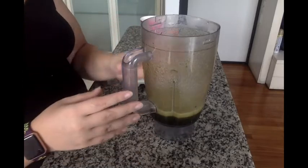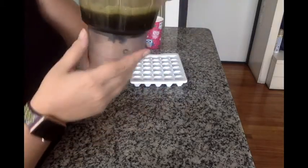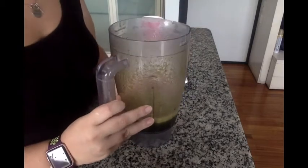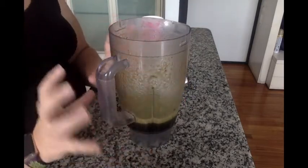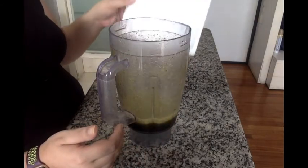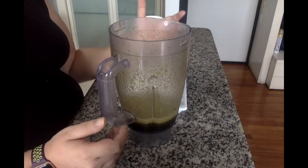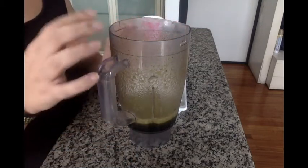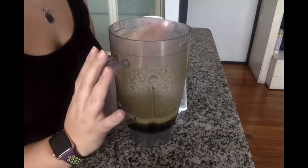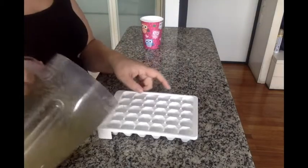This is what it looks like when you're finished blending. All of that lettuce compressed with a little bit of water came down to about a cup's worth of green juice. You didn't lose any fiber — it just broke it down and made it really watery. Now I'm going to pour this into my ice cube tray that has been cleaned and sterilized. Then I'm going to freeze it so the green is already frozen when I use it.